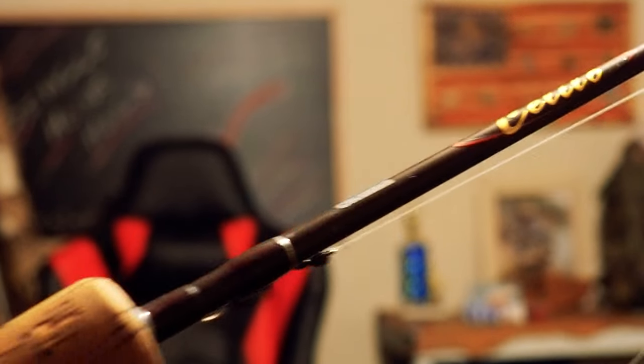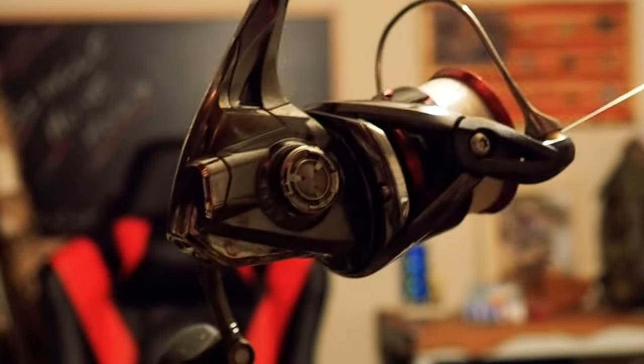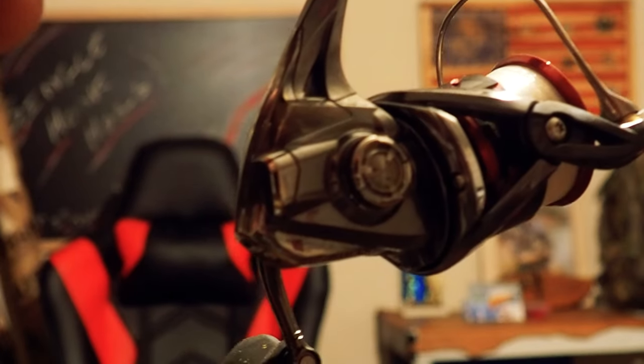The rod we're going to be using is the Okuma Celilo 4'6" with the Shimano Stratix C14+. Right here it is — same one y'all saw in the video. Okuma Celilo 4'6", and we got that Shimano Stratix C14 right there.